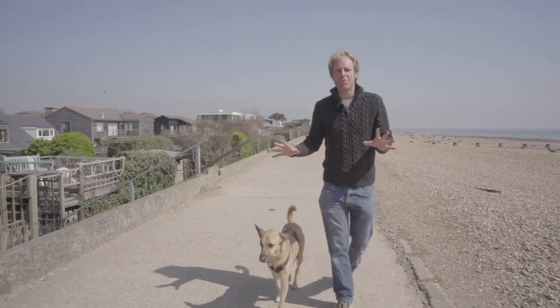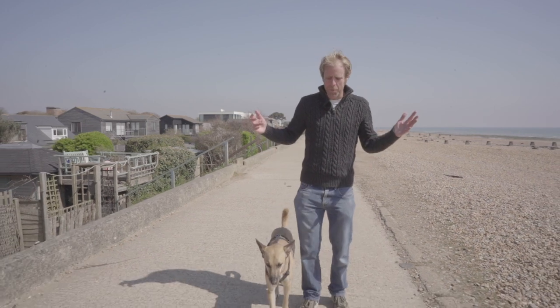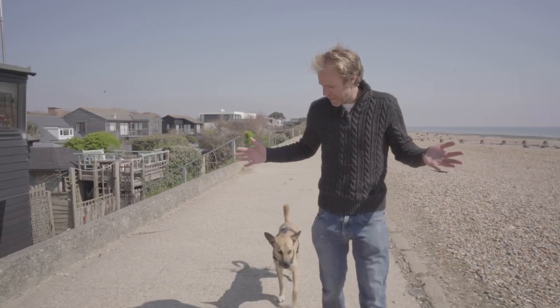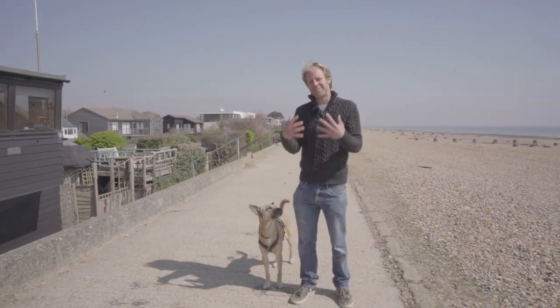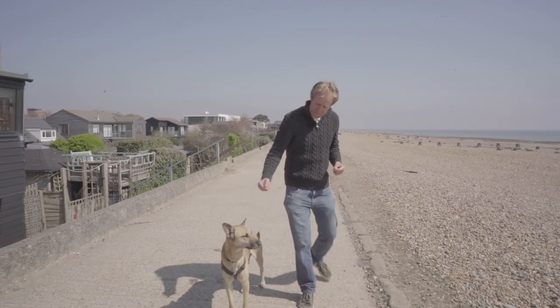Once your dog is really relaxed around other dogs, walks nicely on lead, stops when you stop, and speeds up when you speed up, the next thing to do is teach the release. The expression I use is 'well done,' and I used it by accident — when he walked nicely for a while I'd say 'well done' and then he'd walk off, and it just happened to stick.